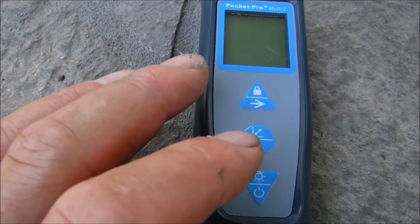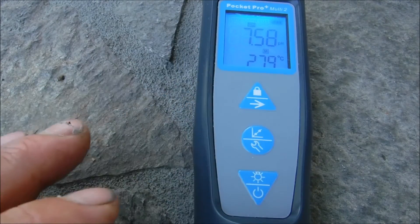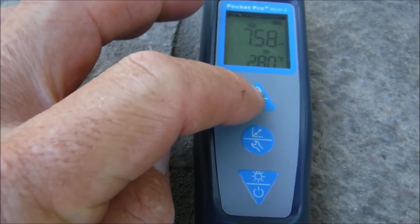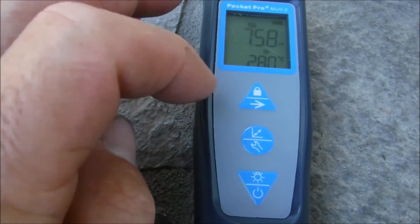The buttons on the Pocket Pro Multi 2 are very easy. This is your power button, also your backlight button. The middle button is your menu button and also the calibration button. And then you have your scroll and your lock button on top.